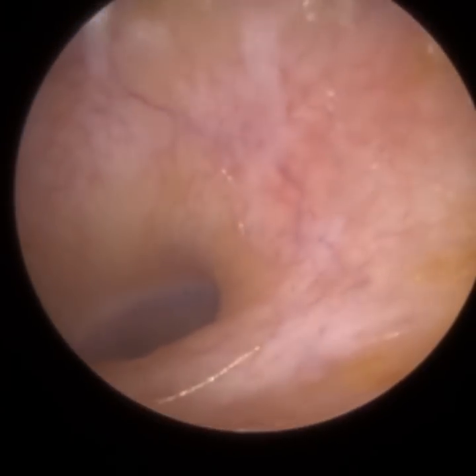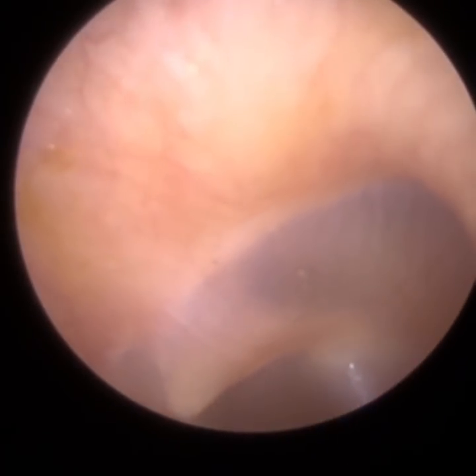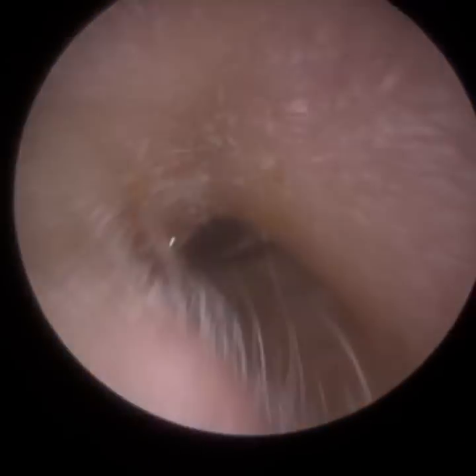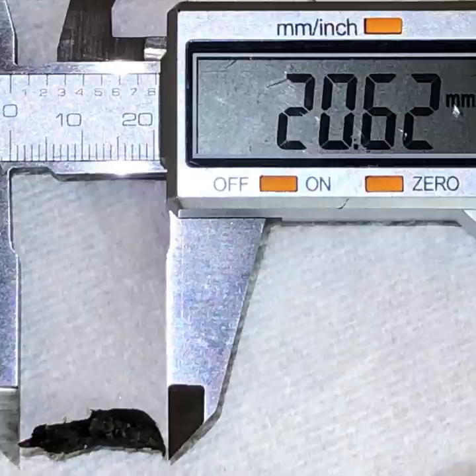You're just going to see that the ear canal is just veering to the left. I'm really having to bend my endoscope, my arm, and my wrist. That's a still image of that wax — you can just see how black it is, it's really dark in appearance. And with a digital ruler, it's 20.62 millimetres — so 2.2 centimetres in length.